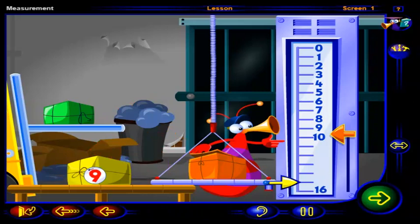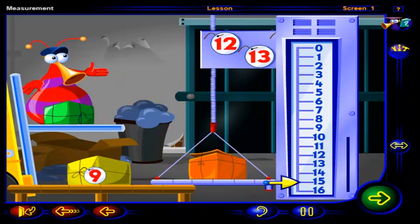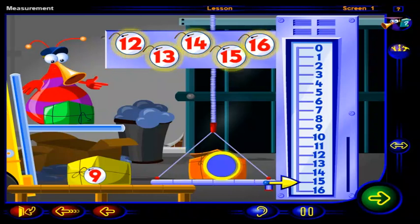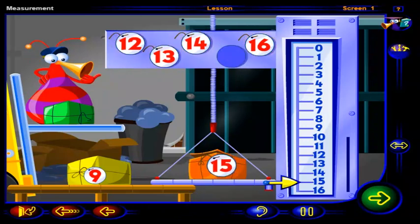Click on this handle. Ten, eleven, twelve, thirteen, fourteen, fifteen, sixteen. Now we can label this package. Which of these numbers do you think we use to label this package? Drag the number here, then click OK. That's it. The arrow is pointing to fifteen. So we can label this package fifteen.